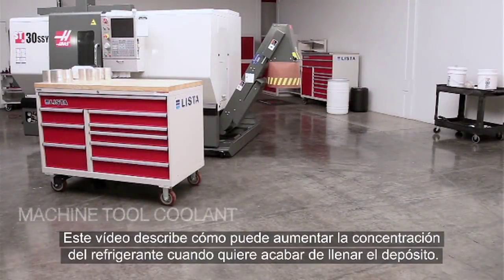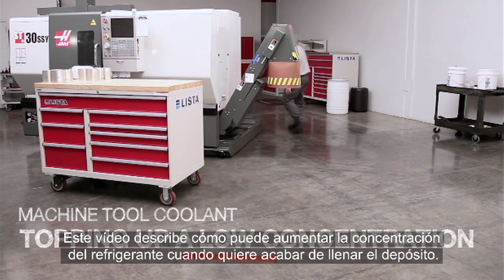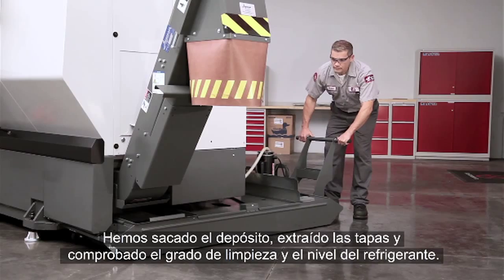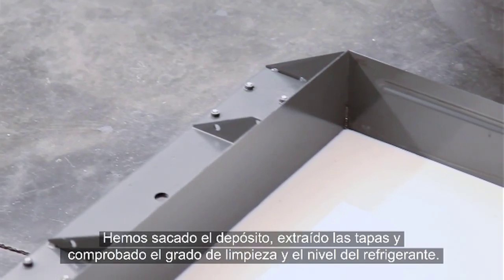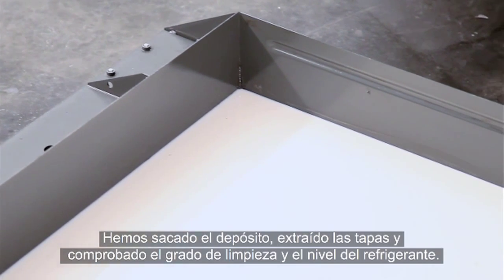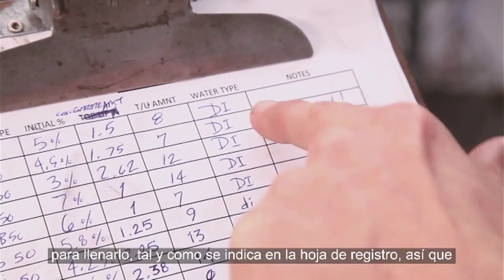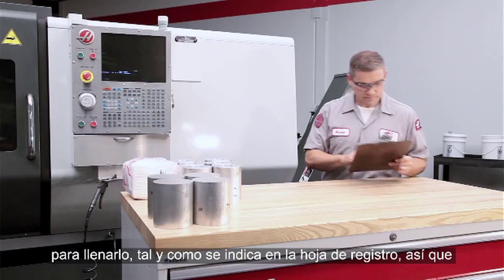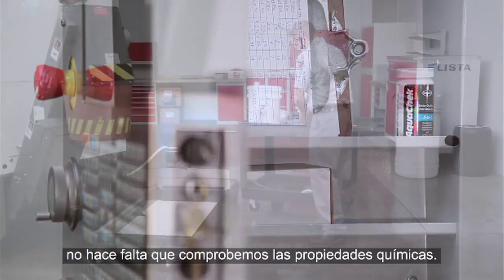You are watching this video because you need to fix a weak concentration while you top up your coolant tank. You've pulled the tank out, removed the covers, and checked the cleanliness and level of your coolant. The coolant in this tank is clean and deionized water has been used during top-up as the coolant log shows, so there's no need to check chemistry at this point.